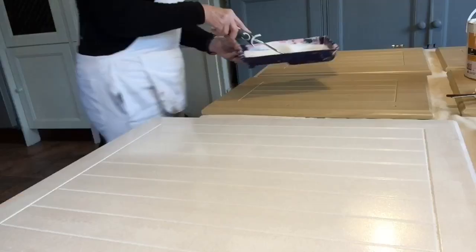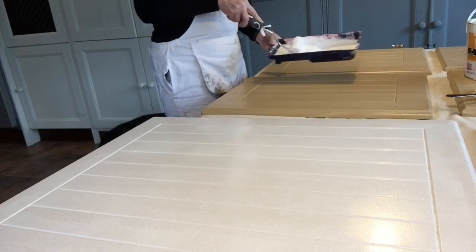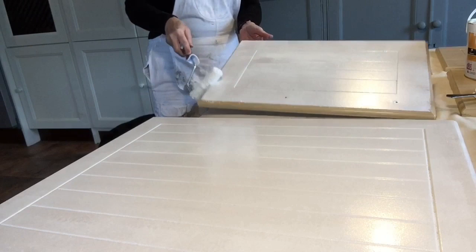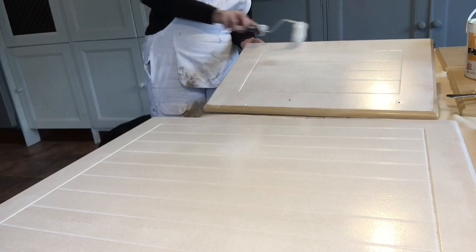See how easy it is to do all the doors in one go if you have them lined up on the table, all cleaned and scuff sanded and ready to go. Then all you have to do is roll on your primer, let it dry, and then let's do a scratch test and see how well this primer actually adhered.